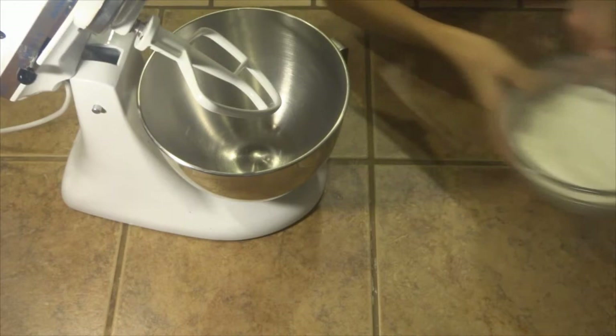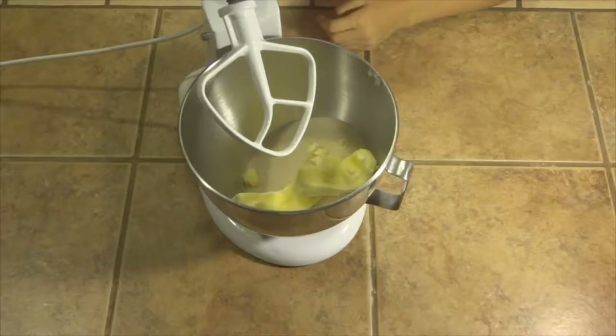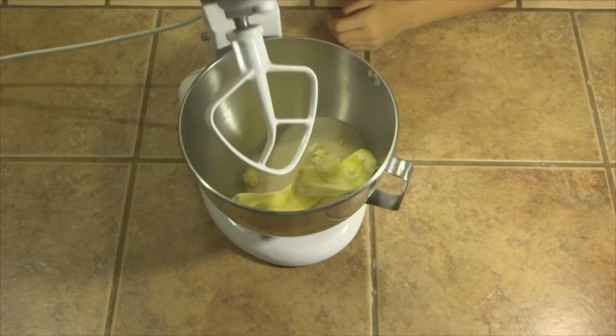Get your butter and sugar and put both of them in the bowl. After you're done putting the ingredients in the bowl, you want to mix on a low speed until smooth.